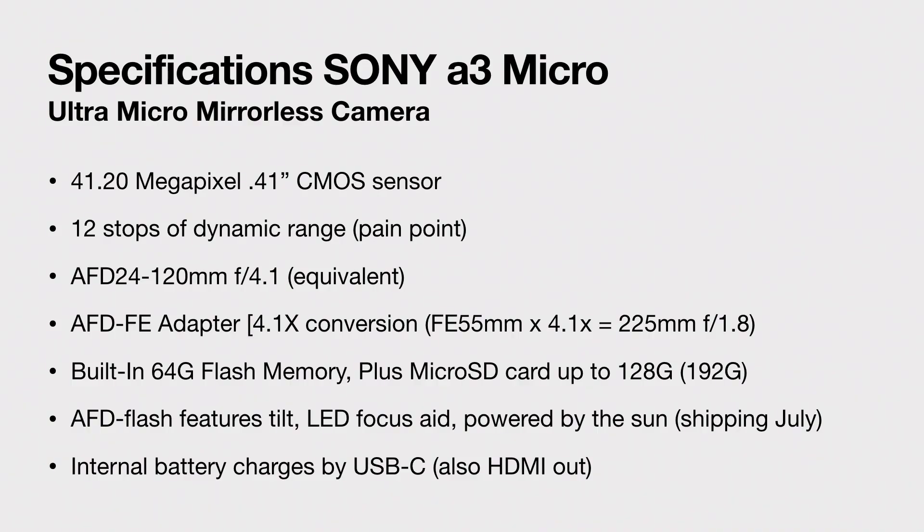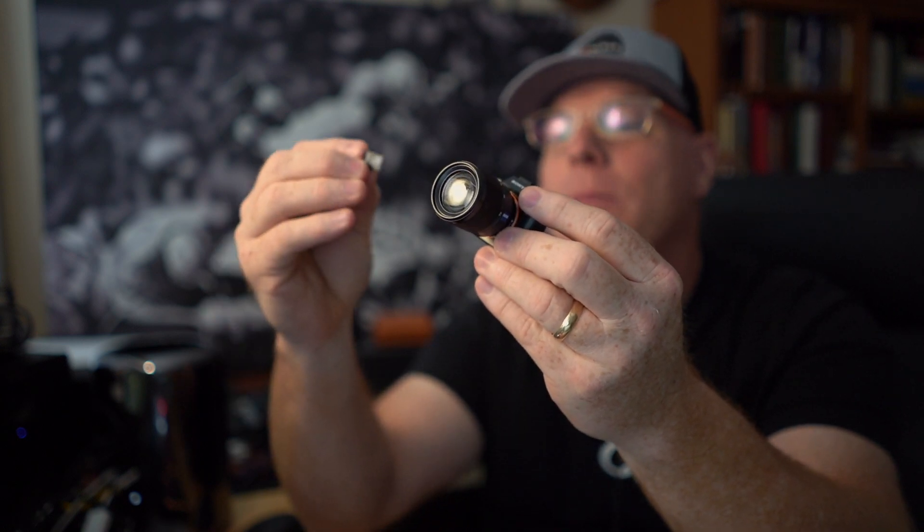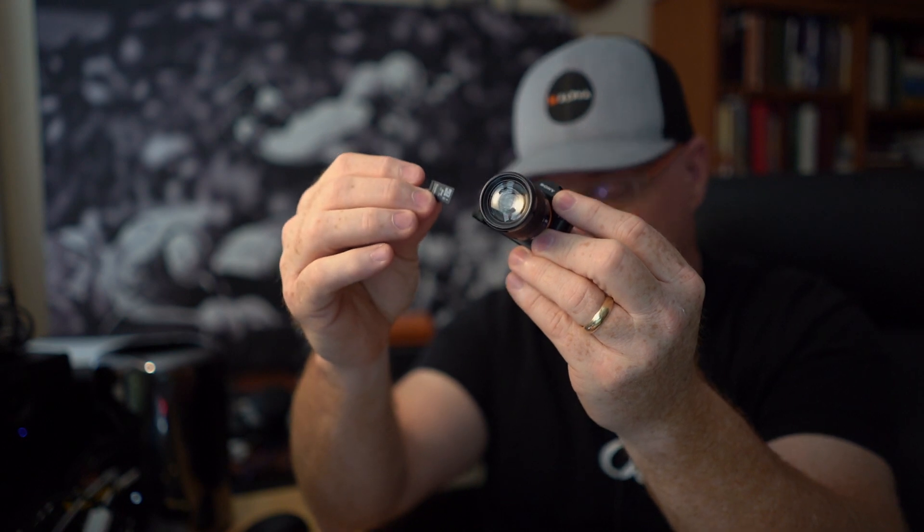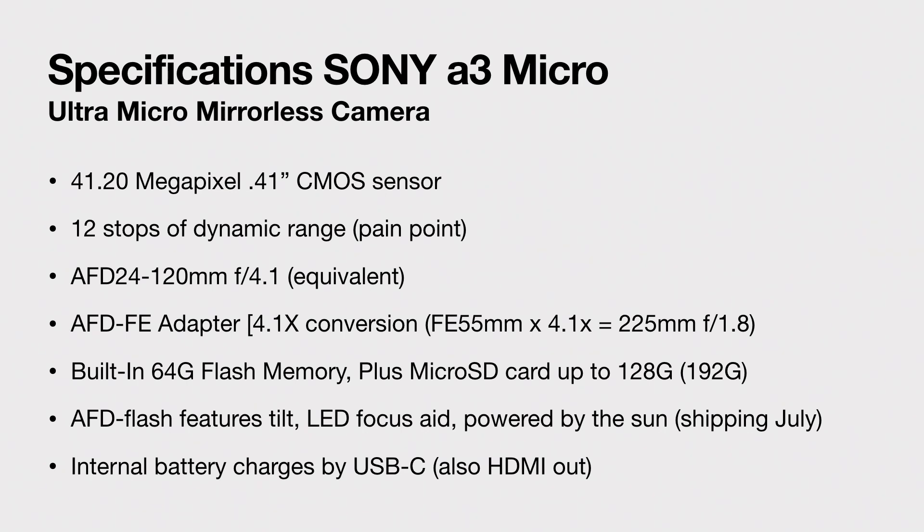There's also a built-in 64 gigabyte flash memory, which is pretty cool. And they even added external memory too. So the camera has internal memory on its own, but you can also plug in right here on the side — there's a slot for micro SD, which is pretty slick. So the entire memory capability of the camera is 192 gigabytes of onboard memory. If you combine the built-in 64 gig flash memory and add a micro SD card that holds 128 gig, you get 192 gig. So that's a new record.